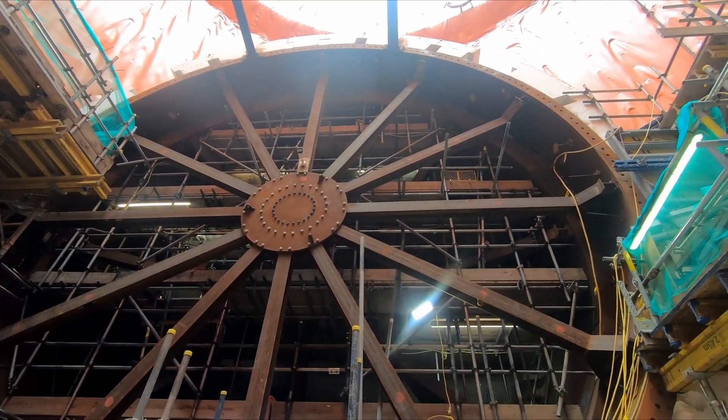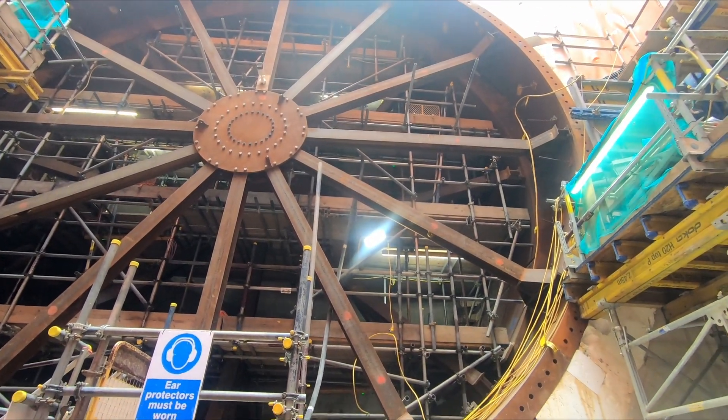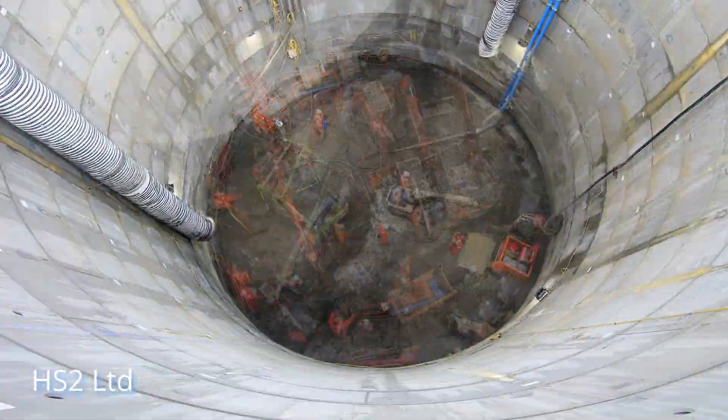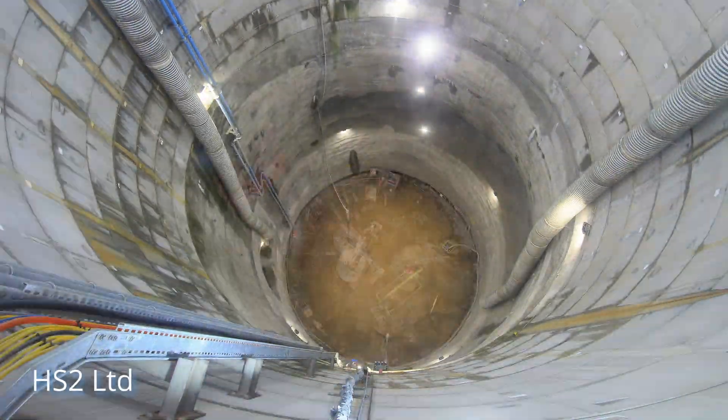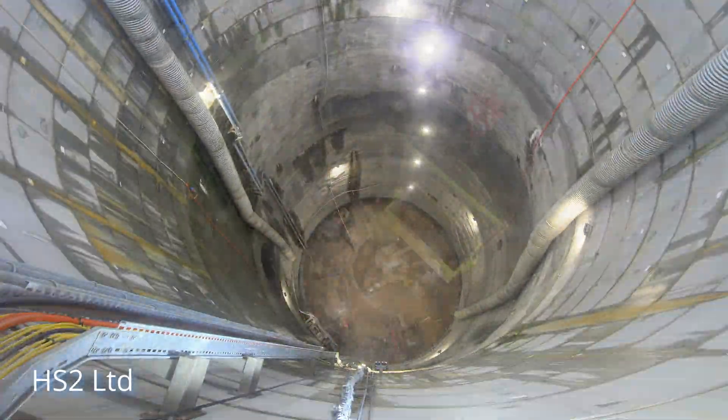Such is the complexity of the build, with groundwater providing a major issue and the constrained site, that it's taken four years just to get to this point. But the assembly of the cans marks an important milestone.